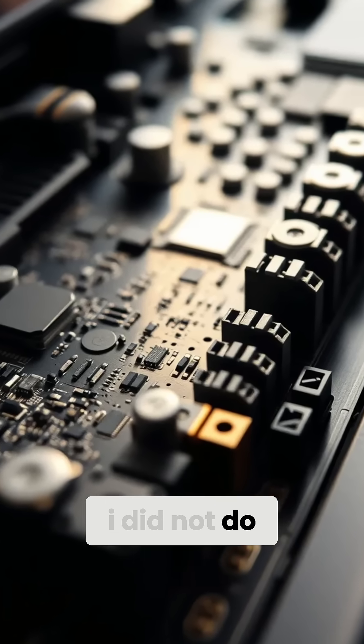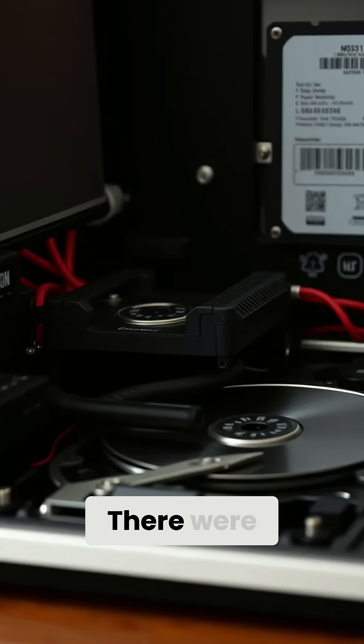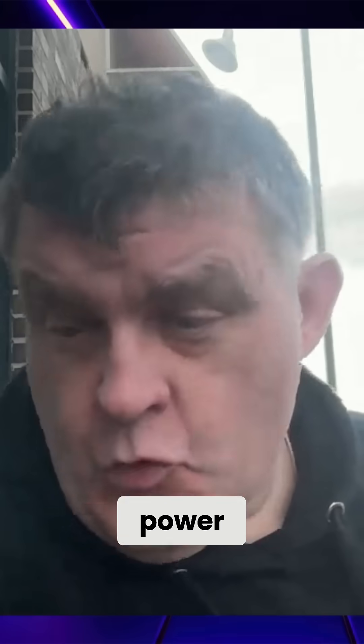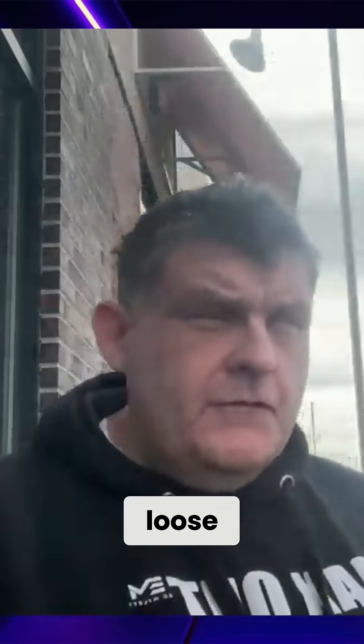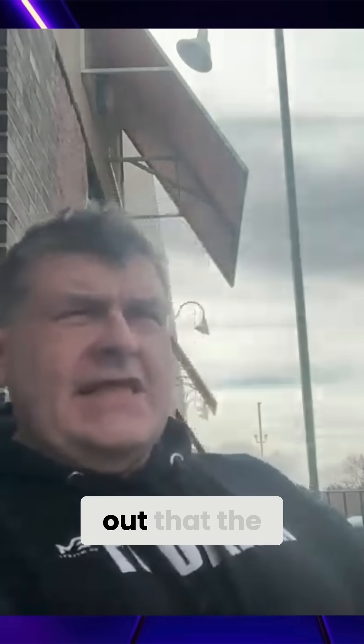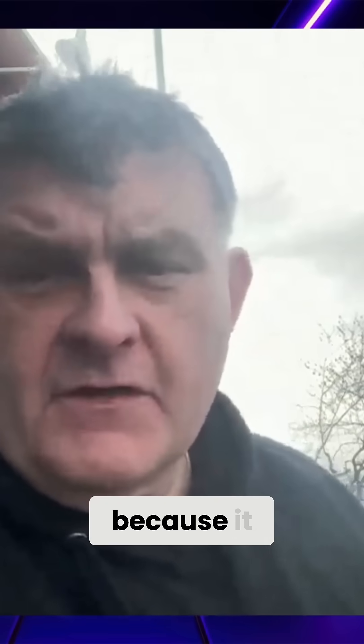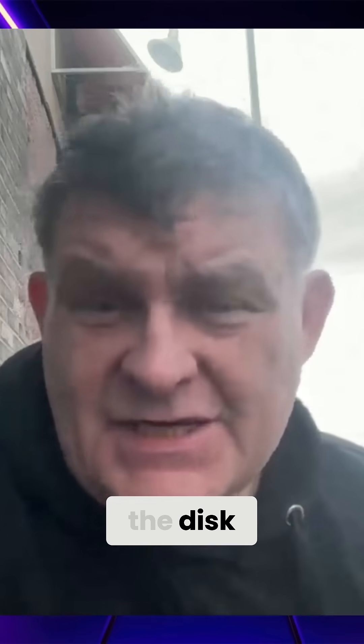I didn't do a video on how I repaired it last time, but when I say repair, it's really more that there were redundant systems built into it. The built-in power port doesn't work anymore — the soldering points on that have broken loose. And it also turns out that the main hard drive bay doesn't work either, because it would randomly fail on me, and it wasn't the disk.